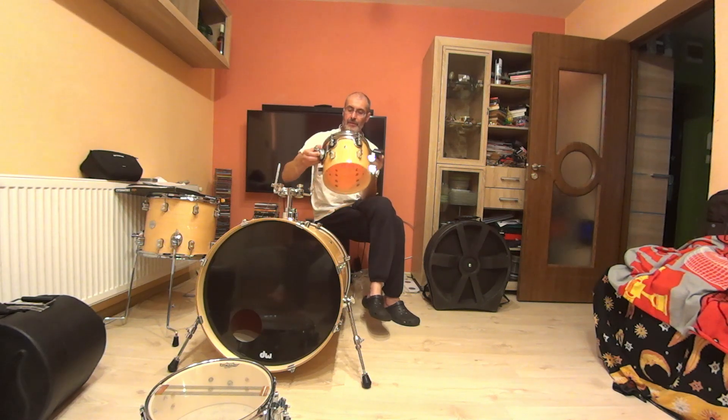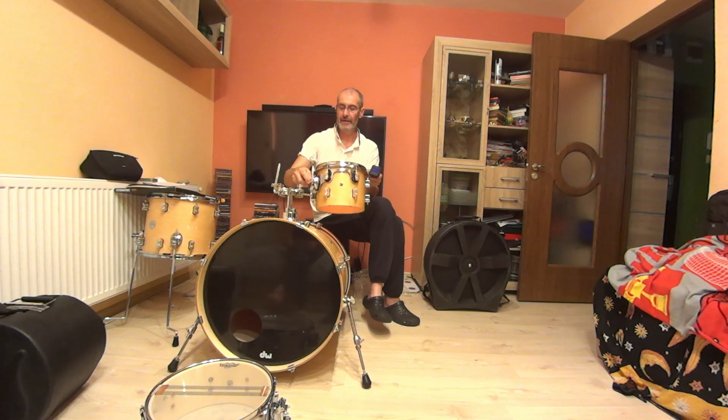This is a tom without a resonant head, acting like an old school concert tom. I tune the top head and I want to compare the tom with and without a resonant head. Let's see the difference.